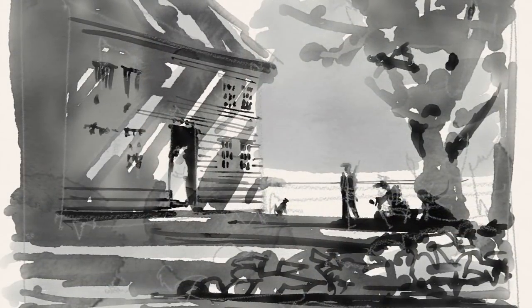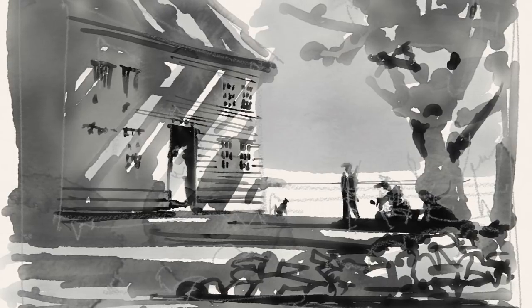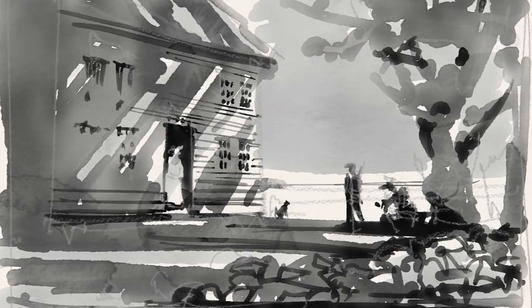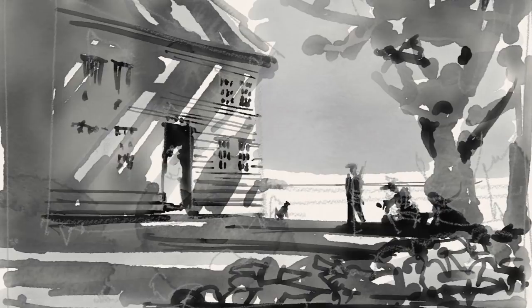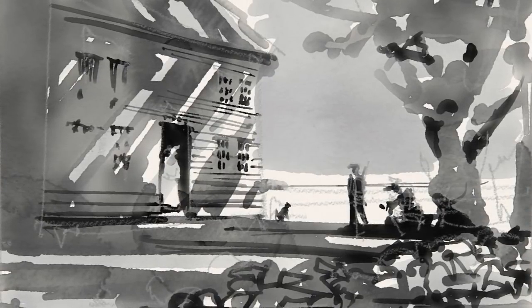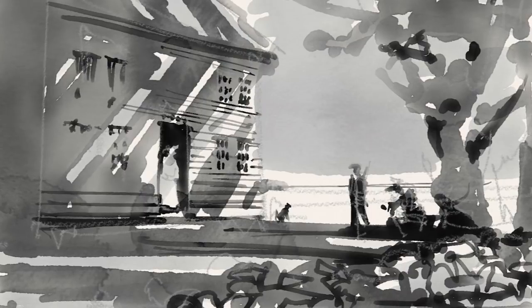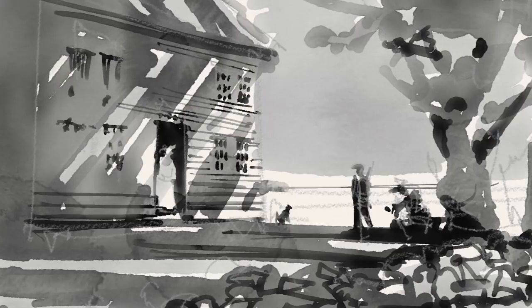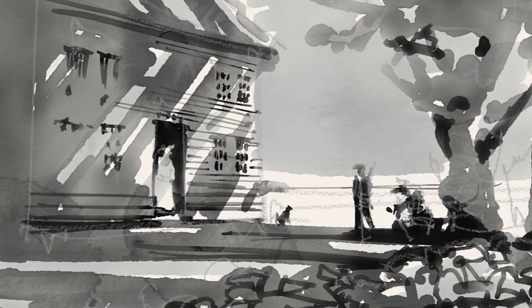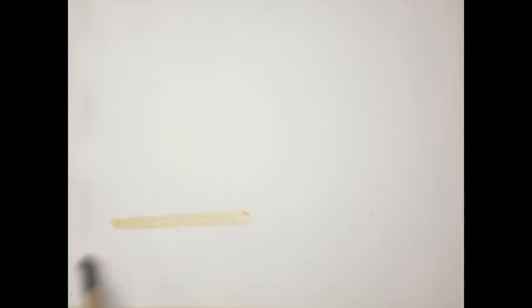This is a small sketch done with three values, basically. What I'm trying to do in this sketch is organize my idea for the setting with figures. Of importance is this big shadow that goes from the right tree to the ground and then back up the building. This is the big shape in this painting, and I'm trying to keep the value of this shape similar throughout and use it to hold the painting together. Hopefully in this sketch you see it.